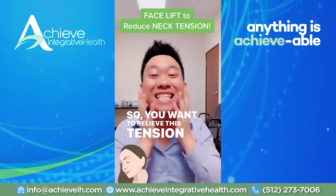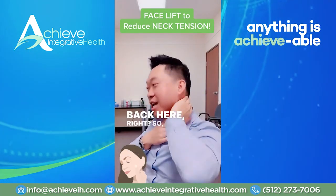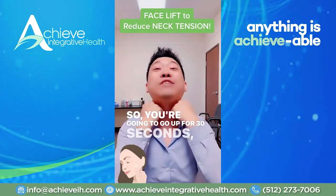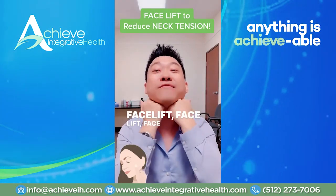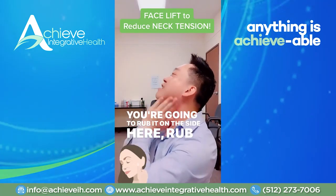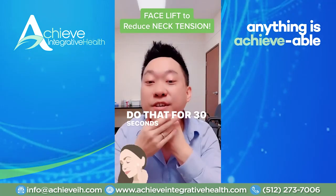So you want to relieve this tension here, which will help the tension back here. So how do you relieve it? We do the facelift. You're going to go up for 30 seconds — facelift, facelift, facelift here. Then you're going to go up here. You're going to rub it on the side here, rub it on the side here. Do that for 30 seconds.